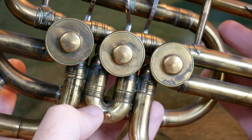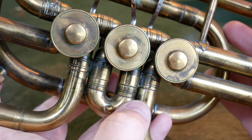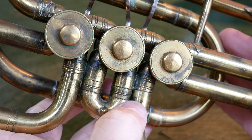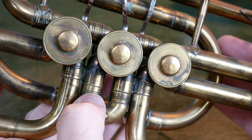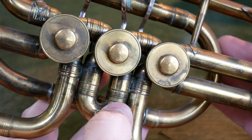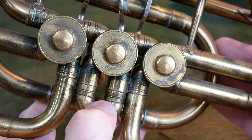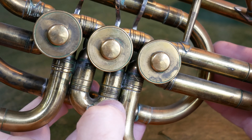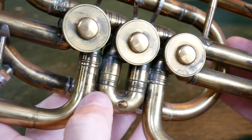We've got some nice detailing on the edges of the tuning slides here. That's something you often see on musical instruments, and it's one of the key differences between expensive and cheaper instruments — this unnecessary, non-structural detailing. In this case it's just a couple of little lines. On very cheap Indian or Chinese instruments, they'll often just leave this as a simple collar of brass.